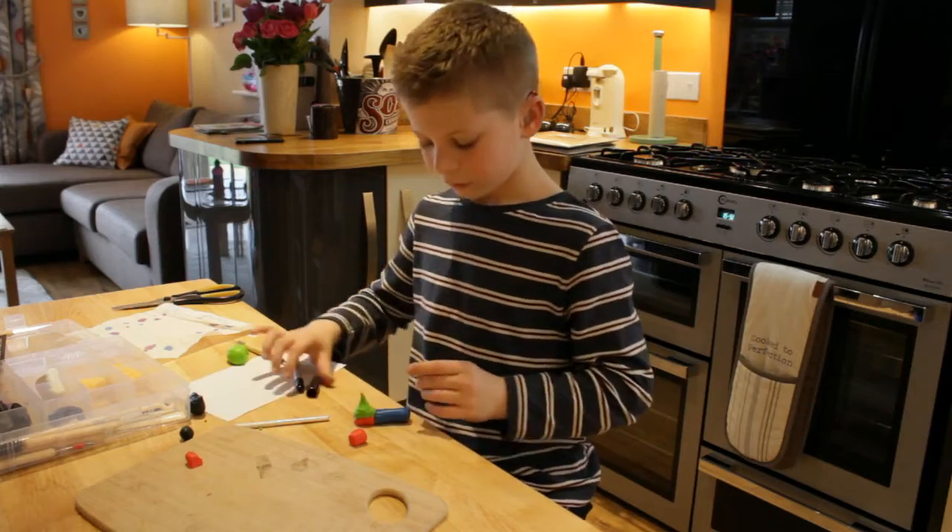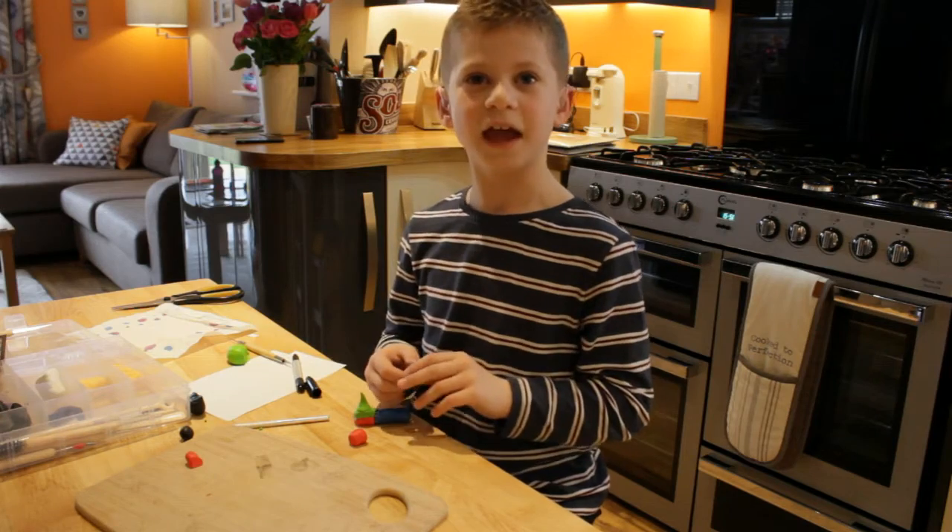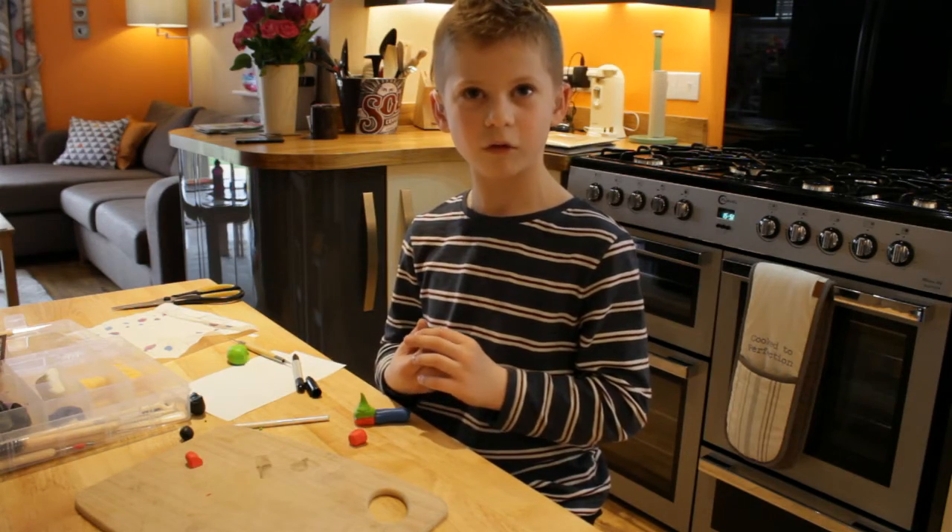Now we need to put it in the oven. Remember, be careful and always ask a grown-up.